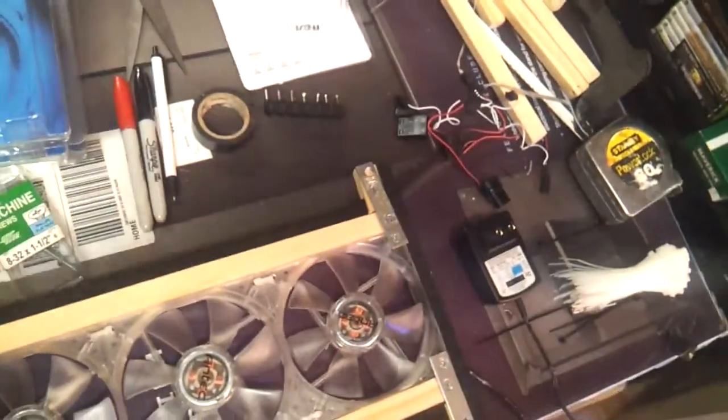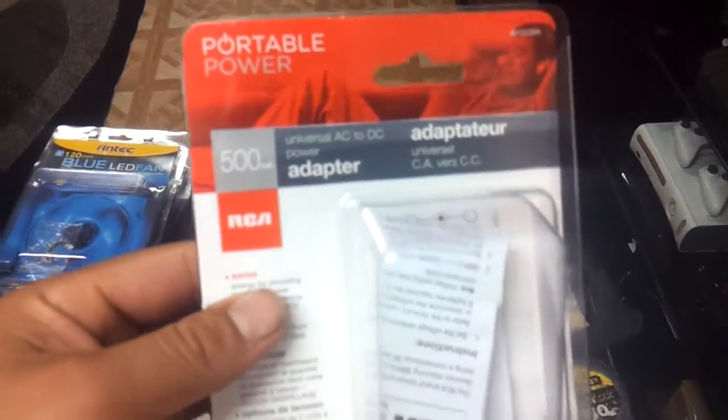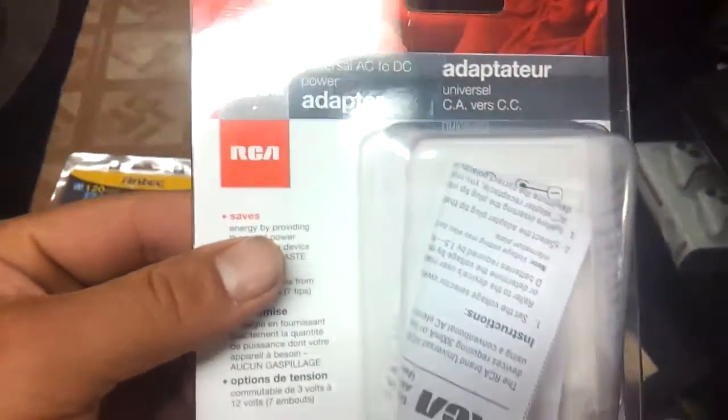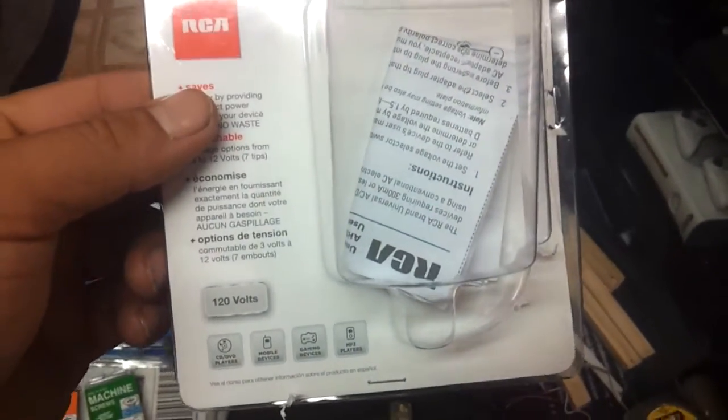I powered them with a universal AC to DC adapter from Menards — it's RCA, and it was about $14. So all together this was about $45. I think it's well worth it for the amount of air that it moves.